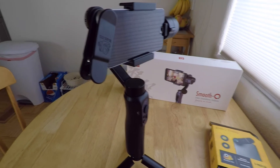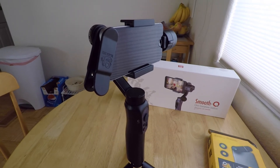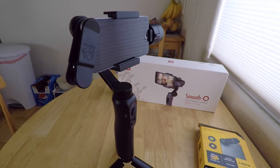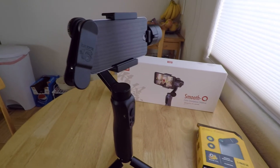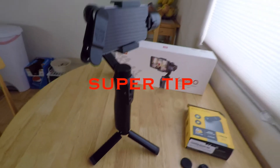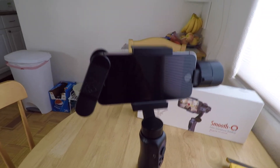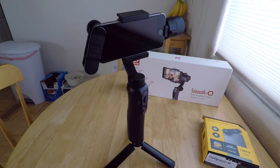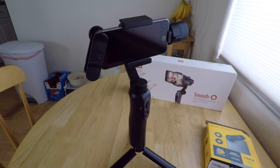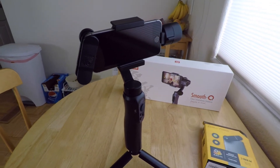Even if you don't have the gimbal, it'd be cool to have that app for filming and taking photos with your iPhone because you can still use the app to access the controls of your phone. So there's a little tip for you if you're not interested in a gimbal but you do like to take videos with your phone. I'm going to shut this off because I'm filming with the GoPro and I want to show you that in addition to being a smartphone gimbal, it's also adaptable to use with a GoPro.